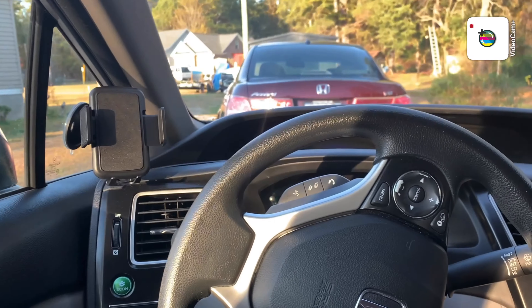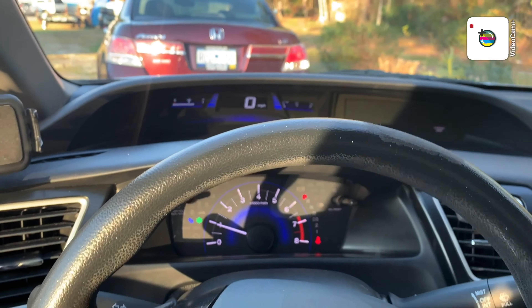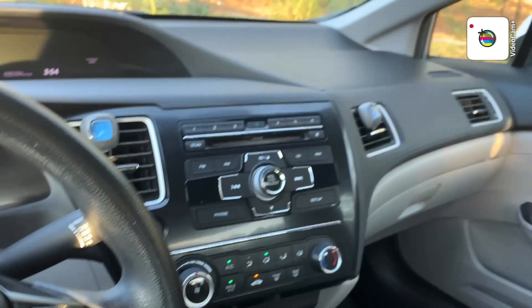Y'all, like my car? It's really really cute. I'm gonna put y'all right here so I can crank this car up. Y'all, this is my favorite part — right there and right here. My car smells so freaking good, y'all. My car is clean, clean, clean!